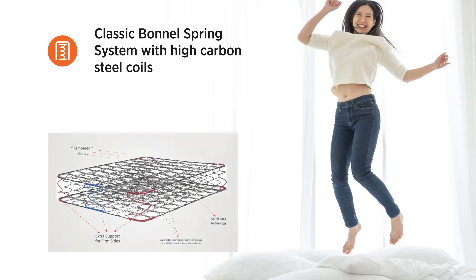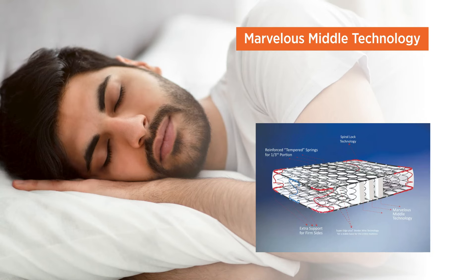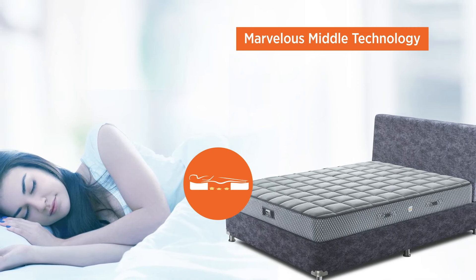Bornell Springs are the only spring system that is neither soft nor hard. Spine Guard is the only orthopedic mattress with marvelous metal technology. That's the single reason why we made the center portion of the mattress medium firm using our patented technology.